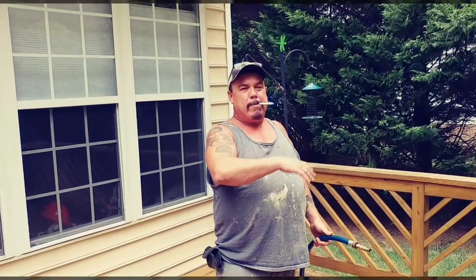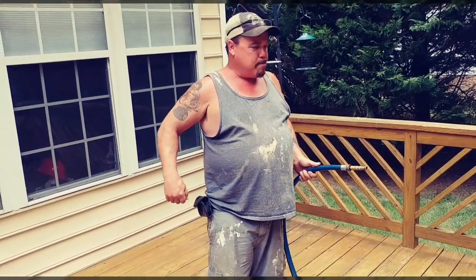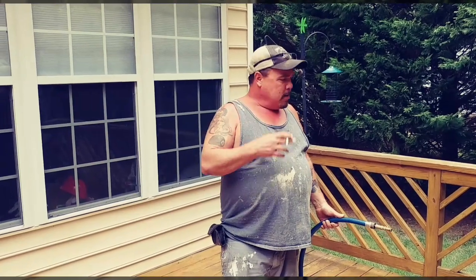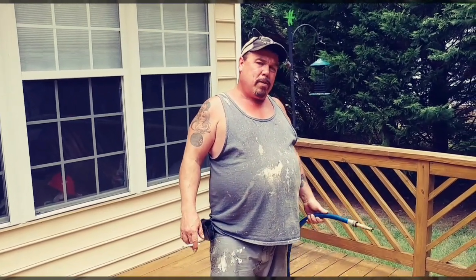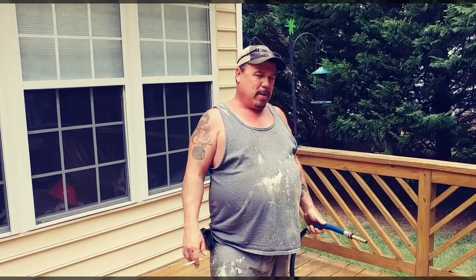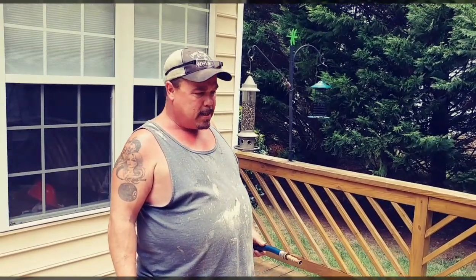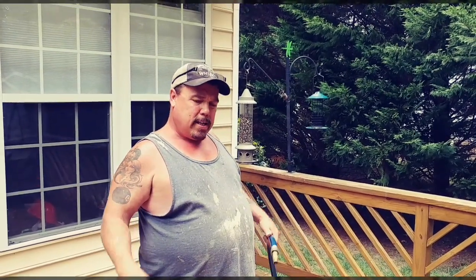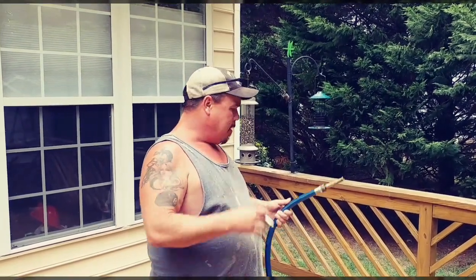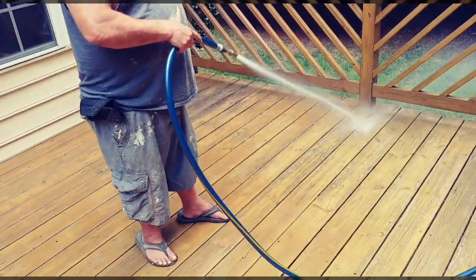Alright, now everything on here is all bleached down. In some places we took the scrub brush and scrubbed down the hard spots. Now all you've got to do is hose it down with the water hose and let it dry — the sun and the rain will do the rest. The good thing about bleach is it kills everything, gets all down inside the pores, and then you just take a water hose and spray it all off.